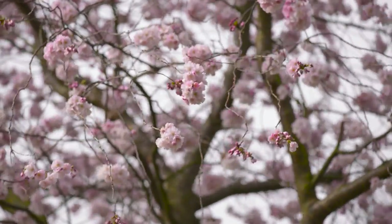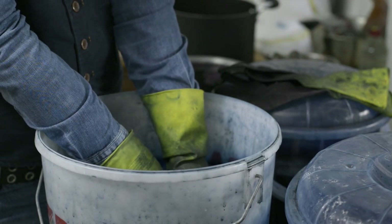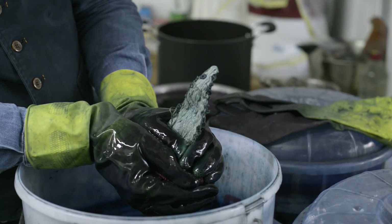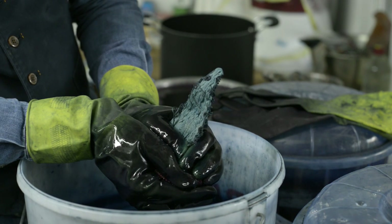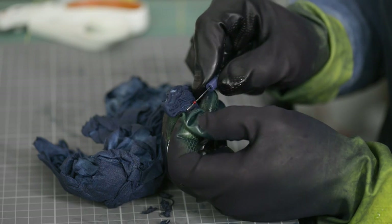Shibori is quite traditionally used with indigo, which is a really magical dye. When you're making a vat and you dye your fabrics, there's a wonderful colour reaction which happens when you take the fabric out of the dye — you have this acid yellow colour and it turns through a green colour into the traditional indigo blue right before your eyes.